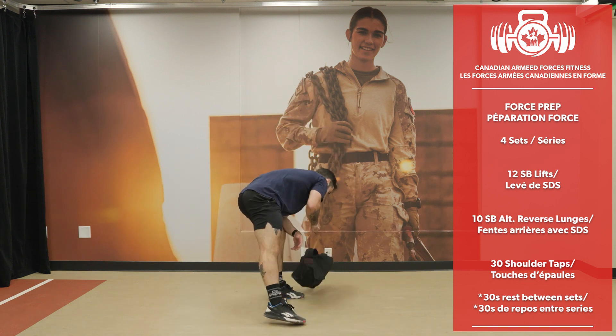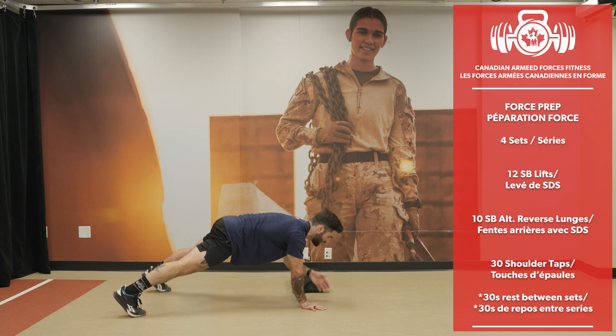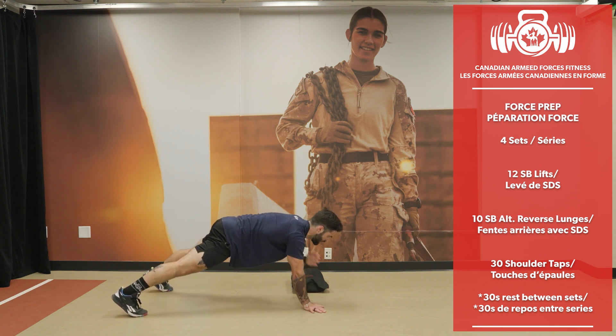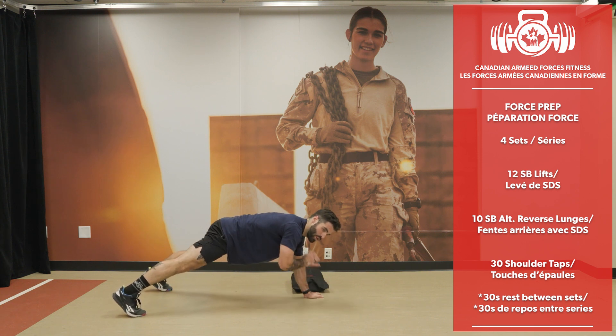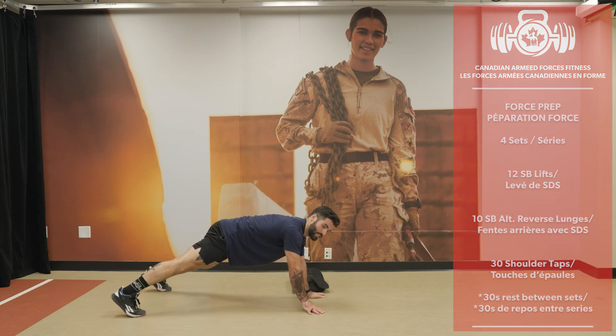And 30 shoulder taps — let's go. 30 reps.